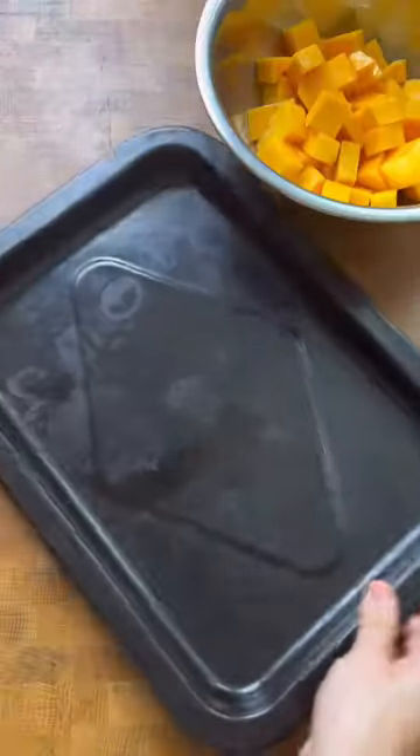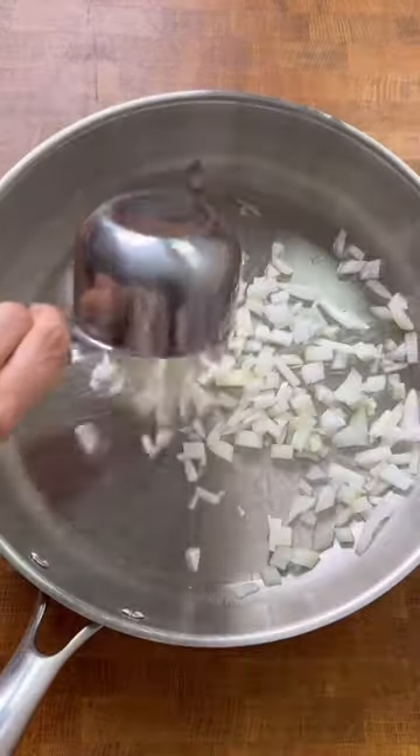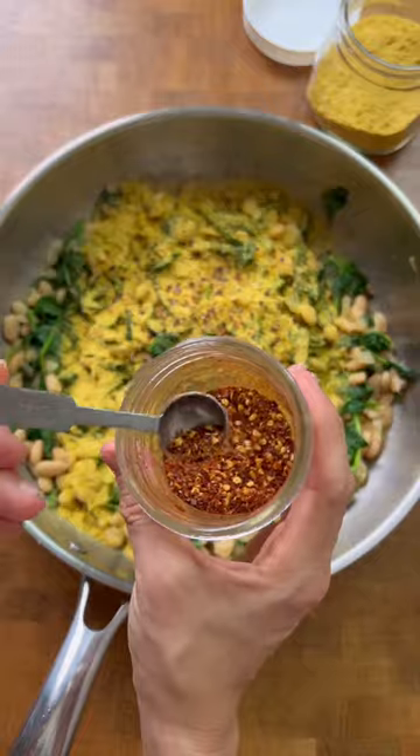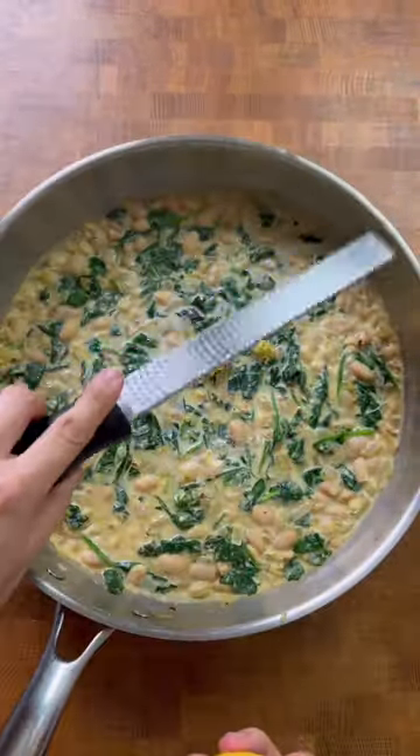Butternut squash is a great source of essential vitamins, minerals, and antioxidants. Studies have shown that colored fruits and vegetables containing carotenoids may help in the preservation of cognitive function and staving off cognitive decline, and squashes are great examples of such vegetables.